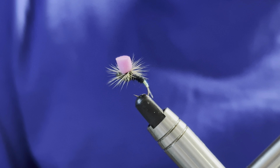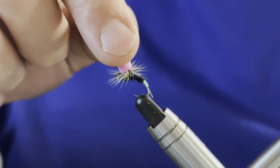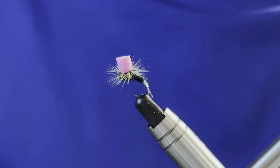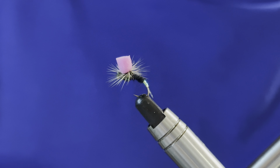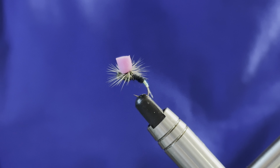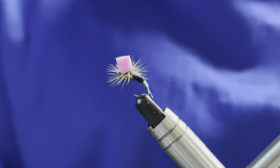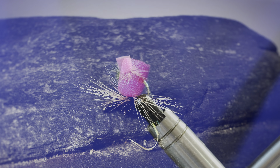There we have it — the klinkhammer. It's obviously geared up towards the duo method. The foam post will keep it riding nice and high, and we've got that monofilament tag at the end with a little pearl mirage tag. It's tied in black but you can obviously tie it in olive, or go down the dun colours — tans, creams, whatever suits you. Hope you've enjoyed that one and you'll get a few tied up in your box. Let me know how they work out for you. All the best and I'll see you again soon.